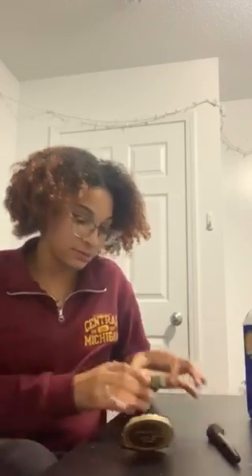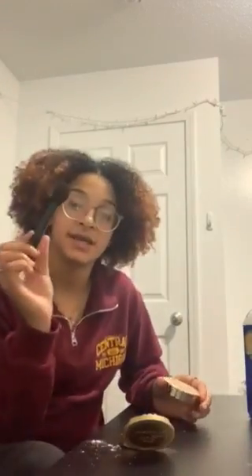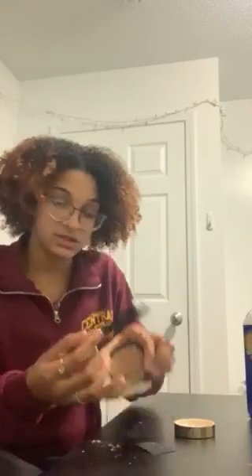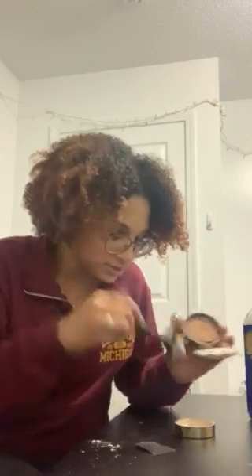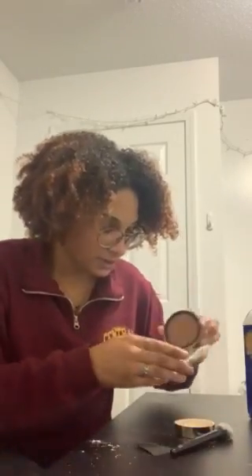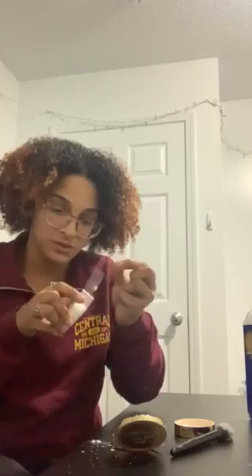I have some powder in this little jar thing here. We can go ahead and take our fluffy brush and just kind of roll it over in there. Then we can take our powder and just kind of tap along the edges here. This is going to stick to the oils that came from our fingers. This oil and the powder mixed together are going to allow us to pick that fingerprint up with some tape.